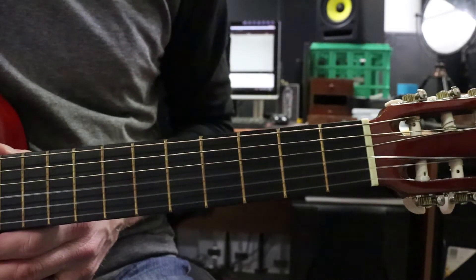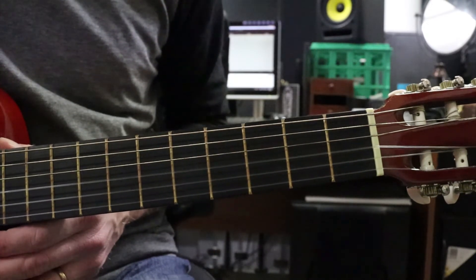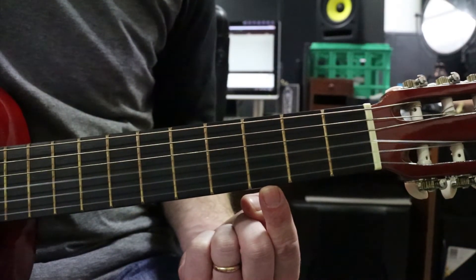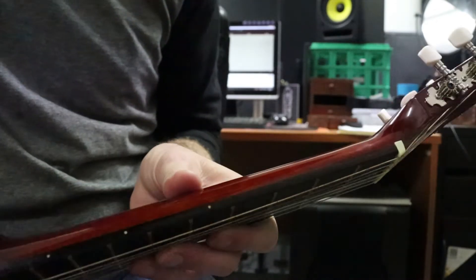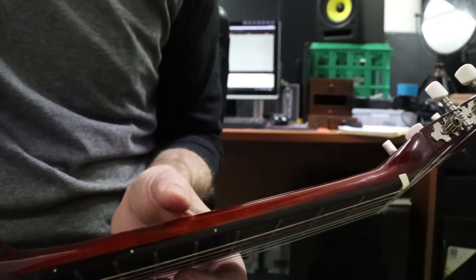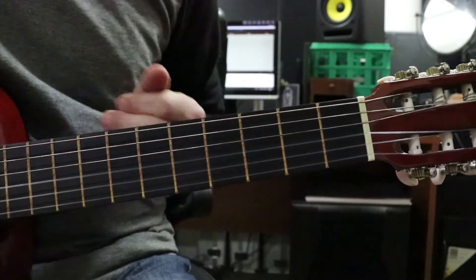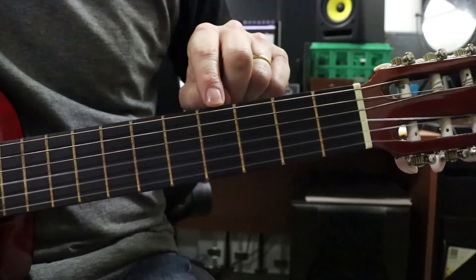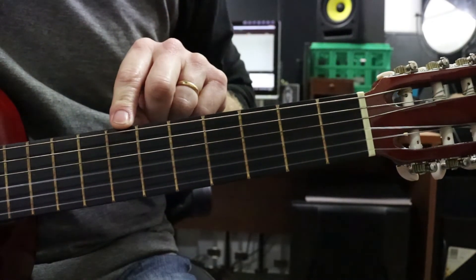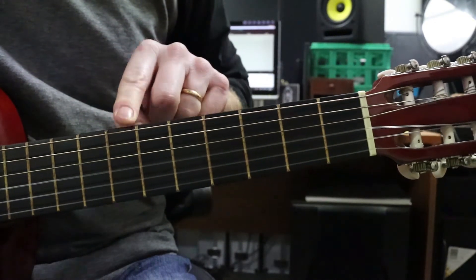Let's do a quick test. I'm going to call out some fret numbers and some strings and you have to tell me what fret and what string they are on. For example, what fret is this one? That's fret number three. Remember, most of you will have dots on your neck — either at three, or five and seven, nine as well. Most of the songs we'll use stick within the first seven to nine frets. What is this fret here? That is fret number four. What is this fret? That's right, it's fret number seven.